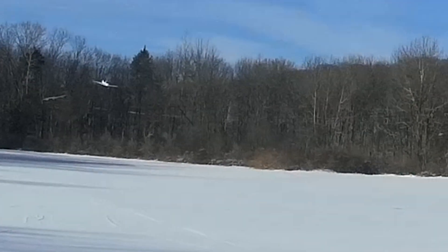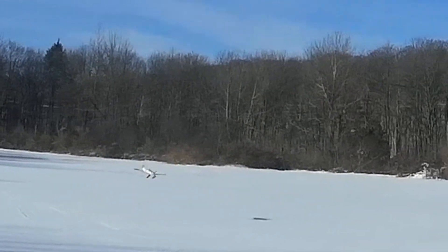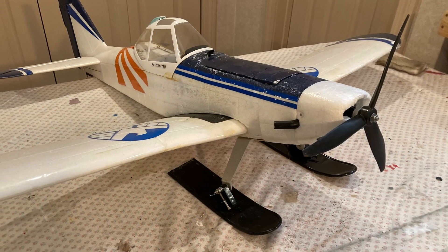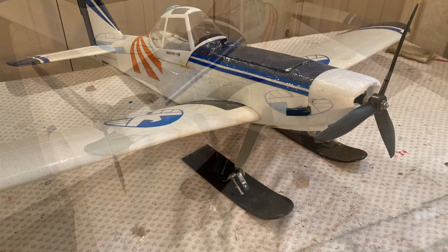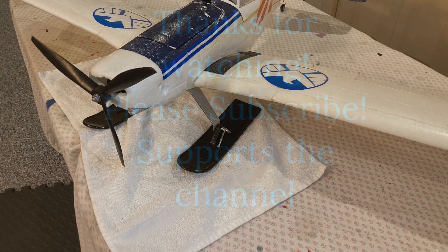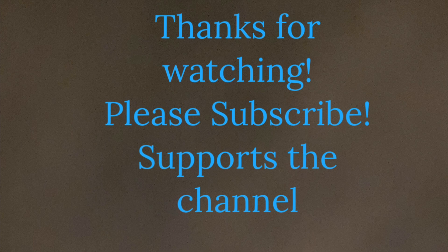Coming up here is a sample of a landing. You can see the snow being powdery is very forgiving — it makes landing easy. It is a lot of fun. I do recommend it, especially if you live in that part of the country where you'd otherwise be shut out all winter. And as usual, please like and subscribe — it does help support the channel.